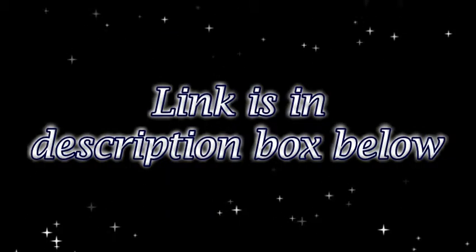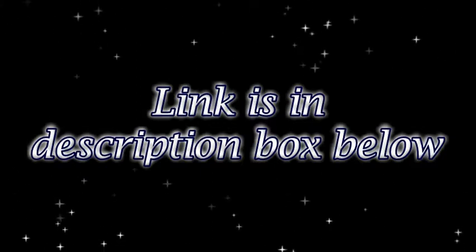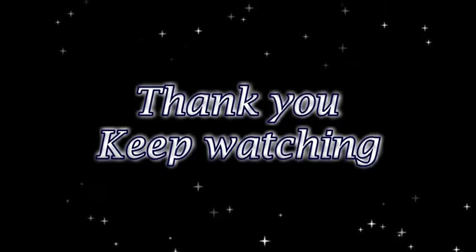To watch this video in Hindi, click on the link given in the description box. Till then, have some more fun and keep watching. Thank you.